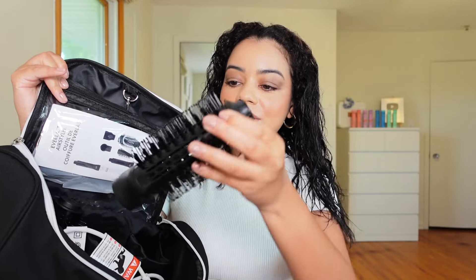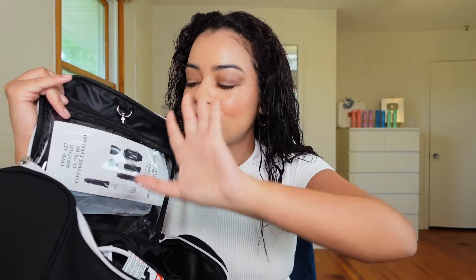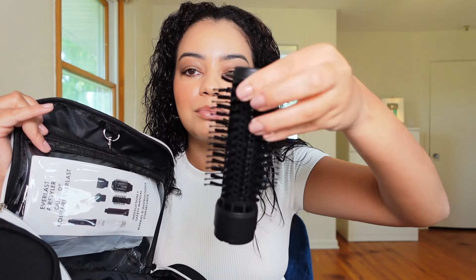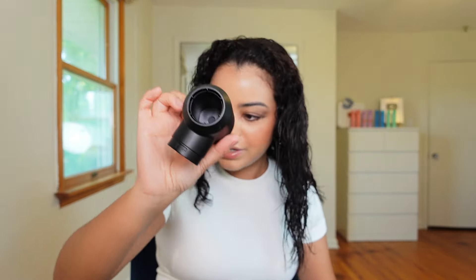Everything fits perfectly in this case. You have two round brush attachments — there's this oval brush, which is very cool but probably a little big to get close to the roots, and then a smaller round brush with bristles that look kind of long. It also brings this angled dryer attachment for rough drying. This is the base and you get three different heat settings and three different speeds.